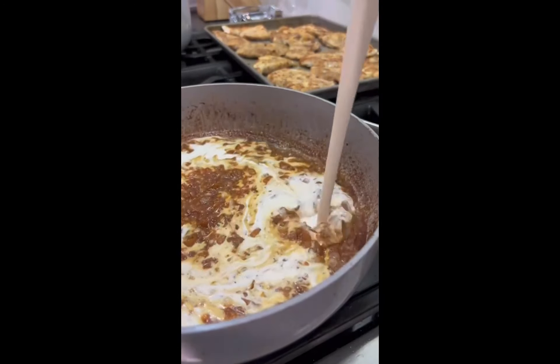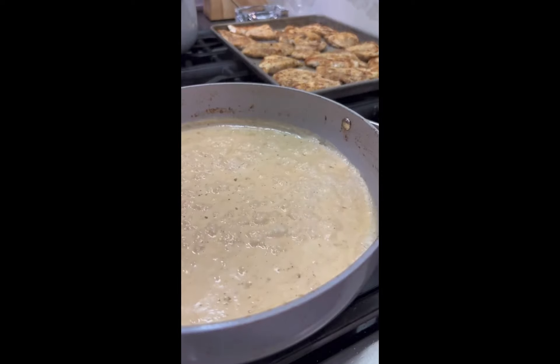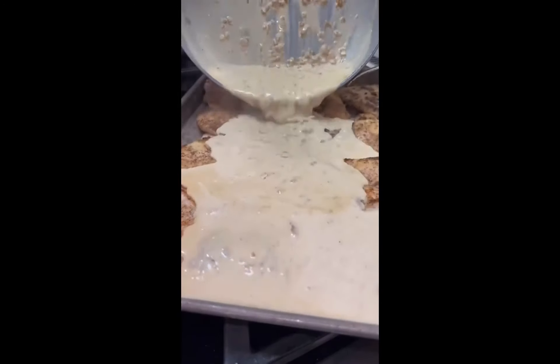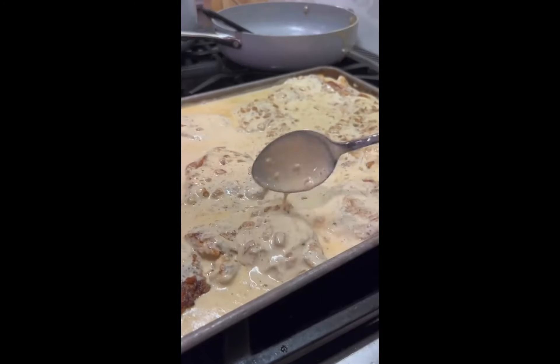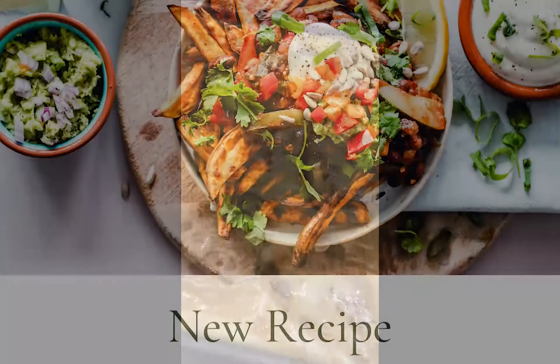Then add two and a half to three cups of heavy whipping cream, half a teaspoon of salt, half a teaspoon of pepper, and a quarter teaspoon ground thyme. Let thicken for 10 minutes before pouring over your chicken and baking at 375 for 15 minutes.